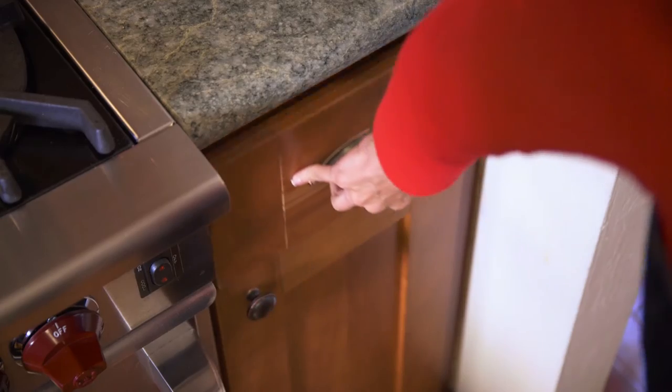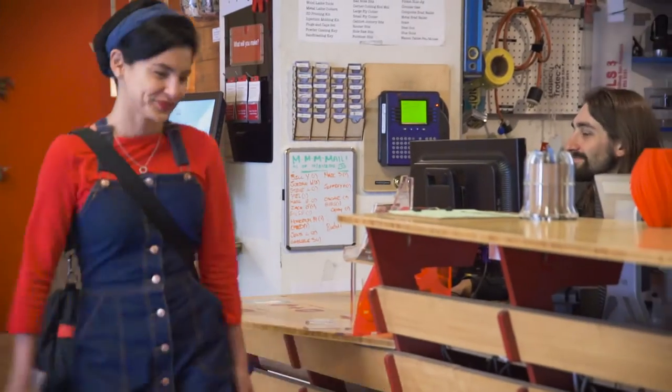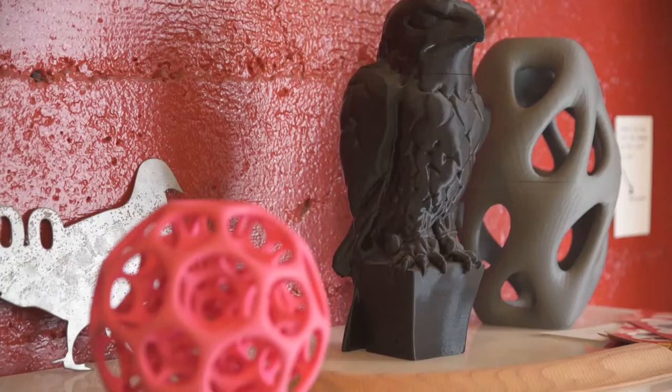Now my tool set really isn't up to the task, but fortunately I know a place that has everything an aspiring inventor needs to go from dreaming about a project to actually making it.